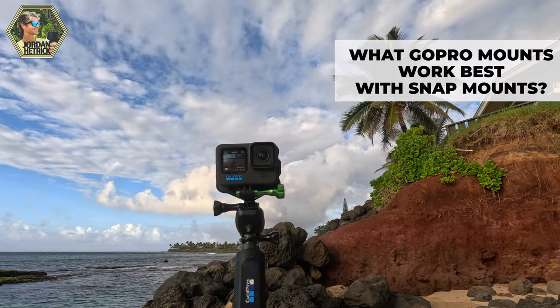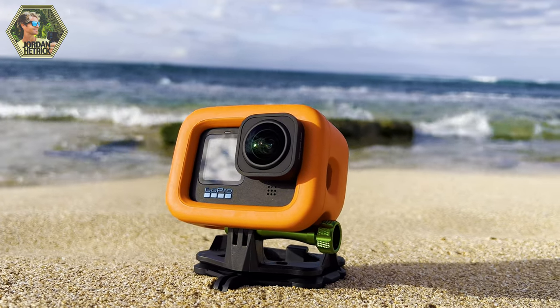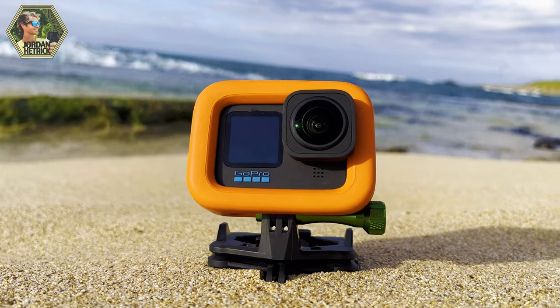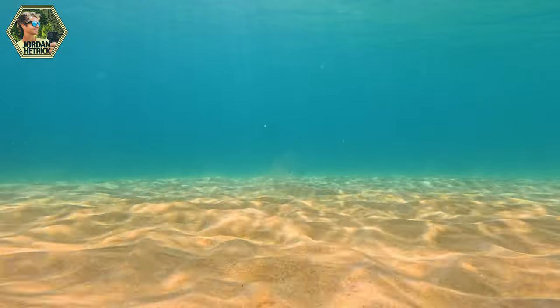For those of you already using snap mounts, I'd love it if you could leave some comments below and let me know which mounts you find the most useful — it would really help out the newcomers watching. A lot of people say they don't like using snap mounts in the water, but if you're worried about it, you can put a floaty on your GoPro and use it with the regular snap mount. If you use it with a locking adapter, it's locked on and won't go anywhere, and if it does come off the floaty will keep it at the surface. For something like a head strap while snorkeling, where you just want to pull the camera off to check it's recording, the floaty isn't really necessary.